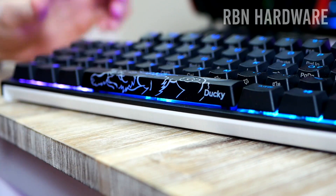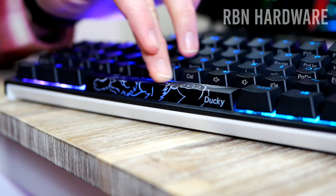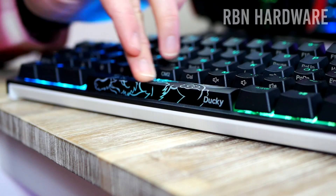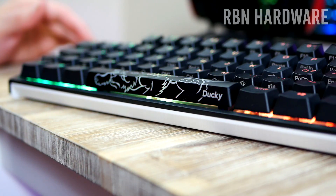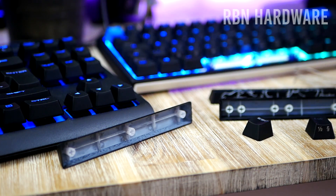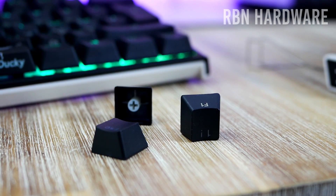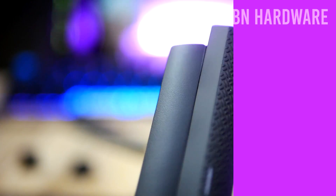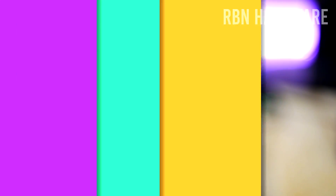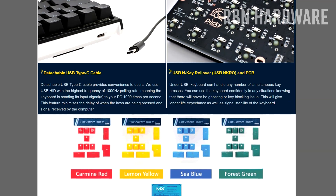What about the PBT double shot keycaps? What makes these so special compared to regular ABS plastic keycaps? Ducky has chosen PBT seamless double shot keycaps, designed and engineered to provide the best durability and typing experience. They have a crispy, smooth texture that you don't find on painted keycaps. It's essentially a more expensive plastic that isn't painted, so the legends won't get worn out as easily.